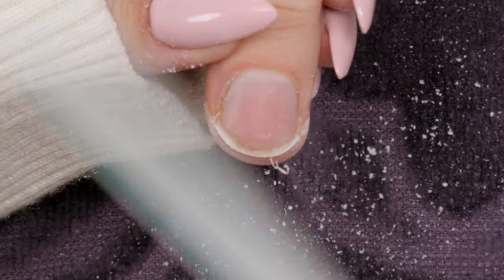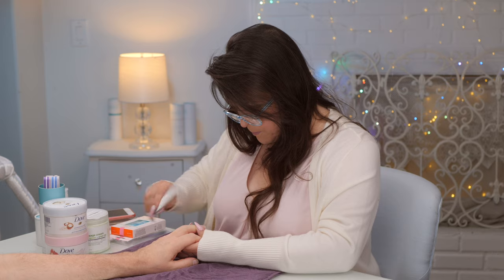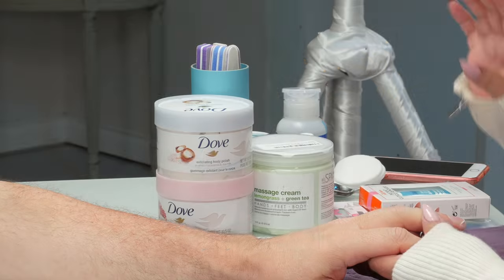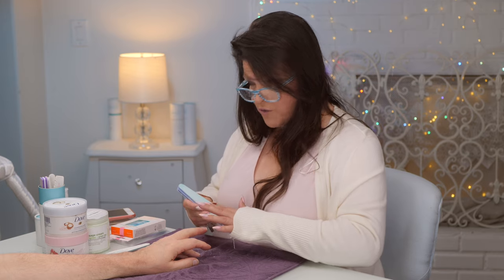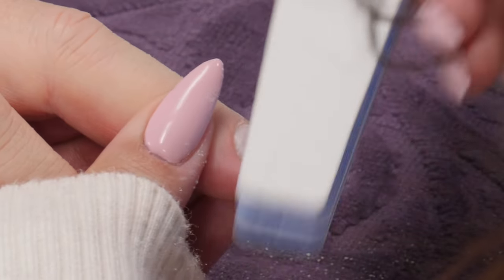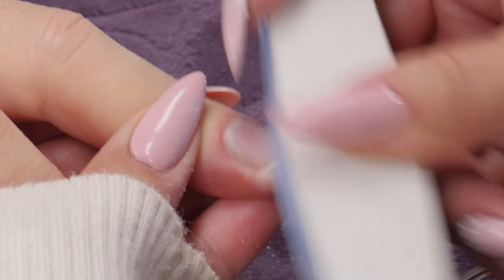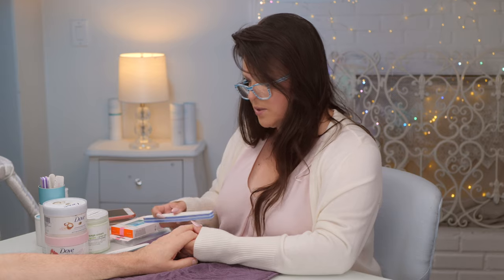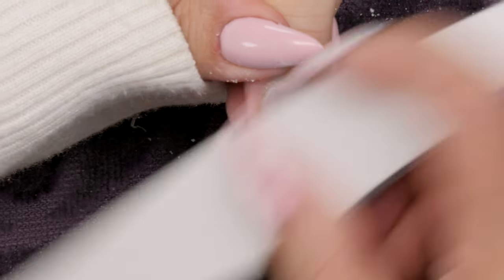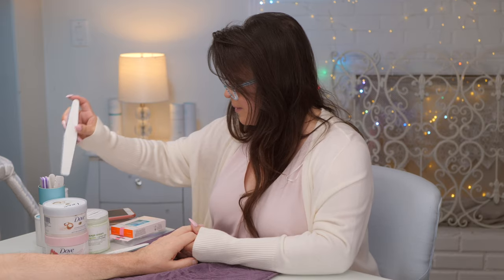Now for the next step, you get the smooth and shine file, and on the green side you just buff the surface a tiny little bit. It kind of smooths it out. You don't want to do too much because you don't want to take any layers of your natural nail away — you're just smoothing it ever so slightly.